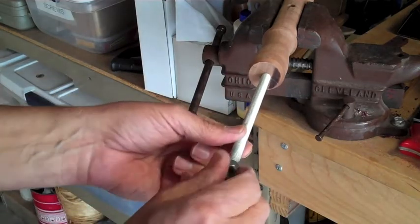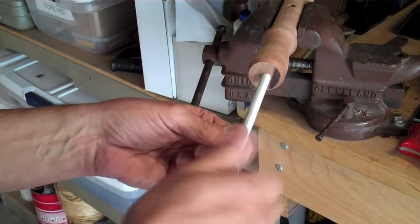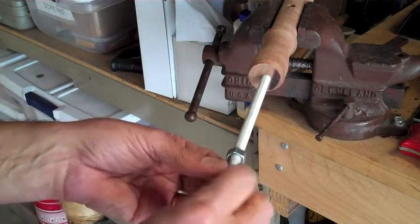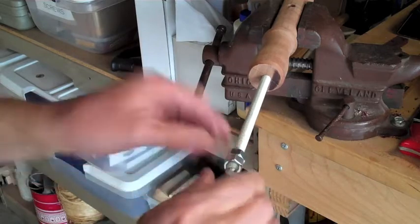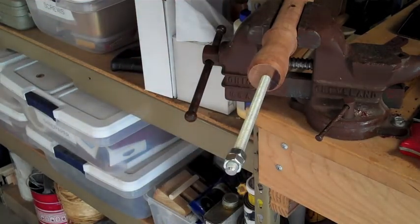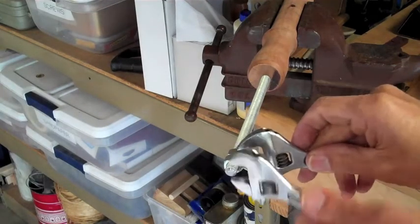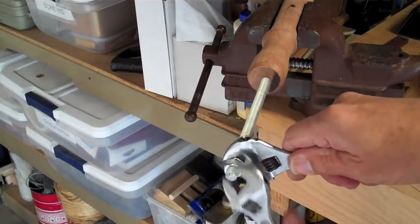I can thread it in until it gets real tight. Then I have two nuts and I can put these nuts on this end, and I can use a wrench to tighten it down pretty good. Remember, all this is is a free spinning axle, so I don't have to go super tight on it. So I've got those locked in like that — I'll just reach and get these a little tighter.